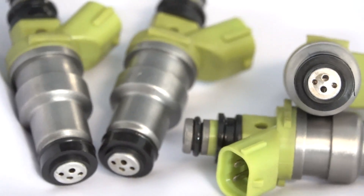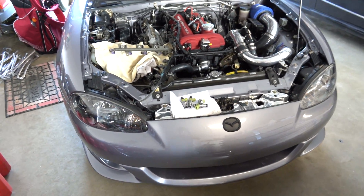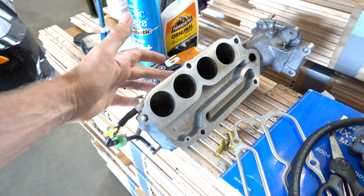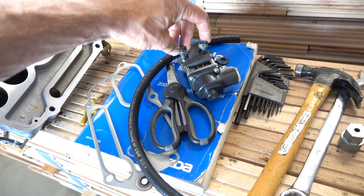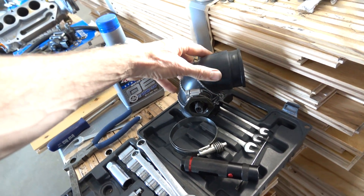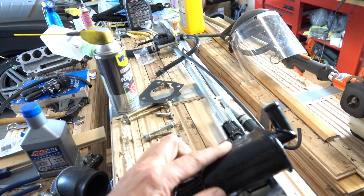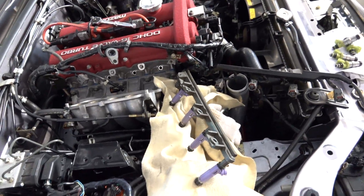It's not terribly difficult to install these injectors. I had to take off my intake — there are seven bolts that hold it on. I moved that out of the way, then removed the throttle body inlet pipe and the strut brace, but it's not that difficult to get them installed.